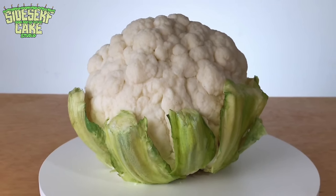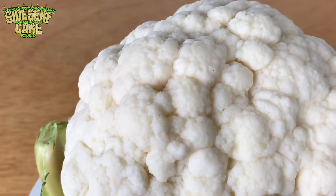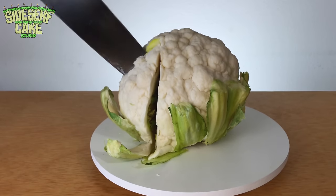And there you have it — a realistic cauliflower cake. Mom says you have to eat your veggies, so let's have a slice. I love this cake. I am pleasantly surprised by this cake.